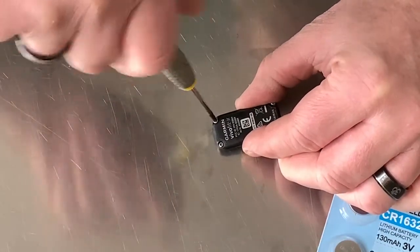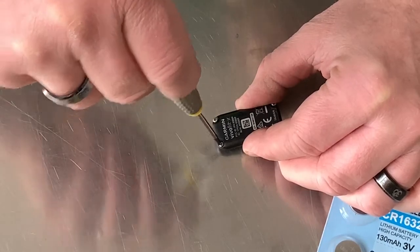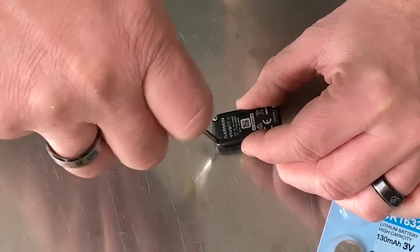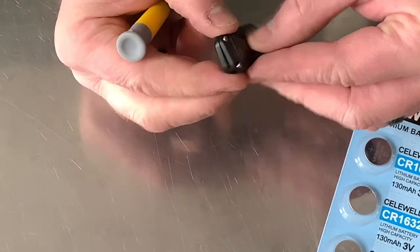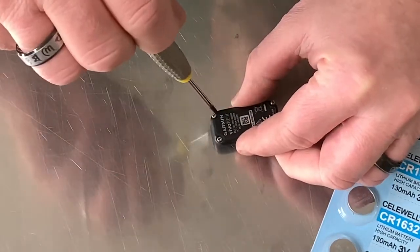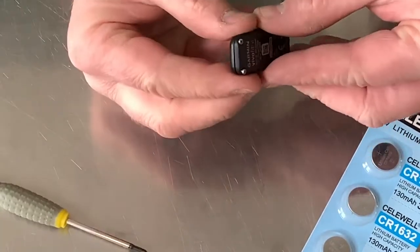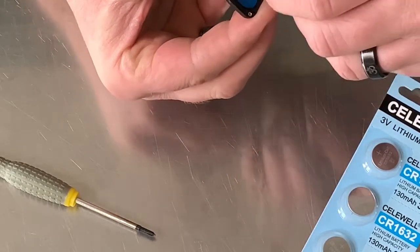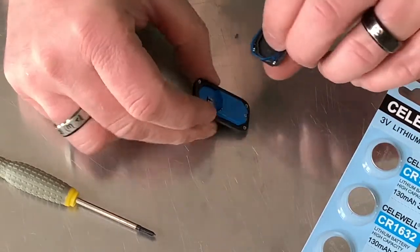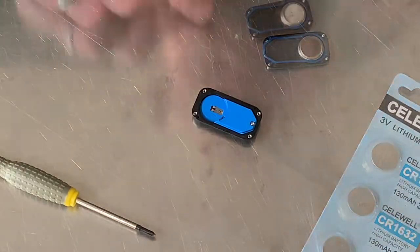They come out really easily. When you put them back in, make sure you don't over-tighten them or you'll crack the plastic and kill the waterproofing. Make sure you undo them all the way. Once you get it apart, you'll have to take it apart every time before swimming.